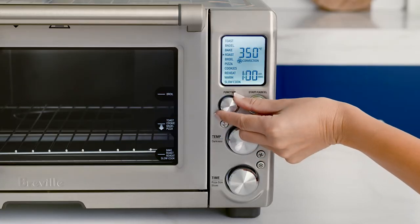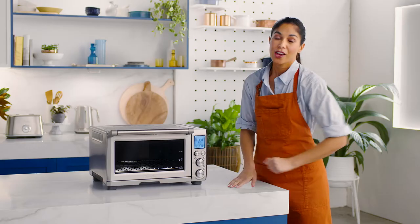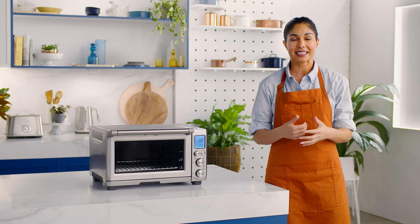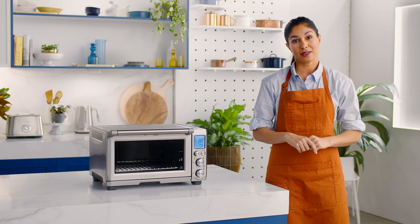To get started, set your Smart Oven Pro to roast and the rack to the bottom position. The roast function is ideal for cooking a variety of vegetables and meats and ensures the food remains tender and juicy on the inside but crispy on the outside.